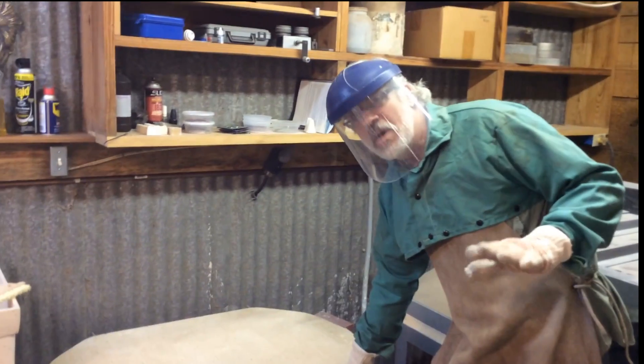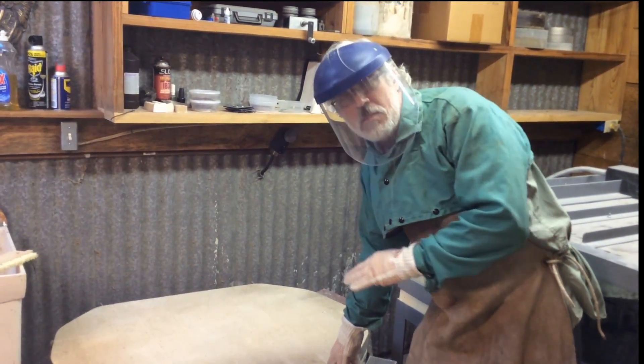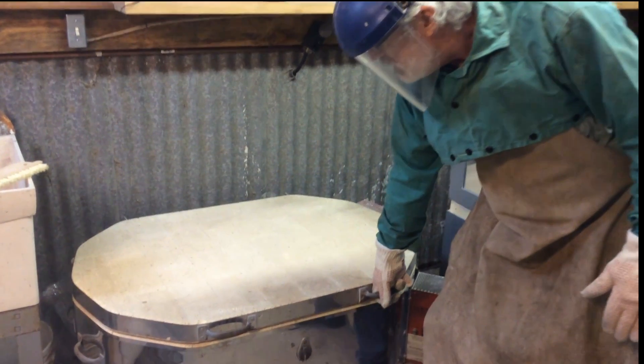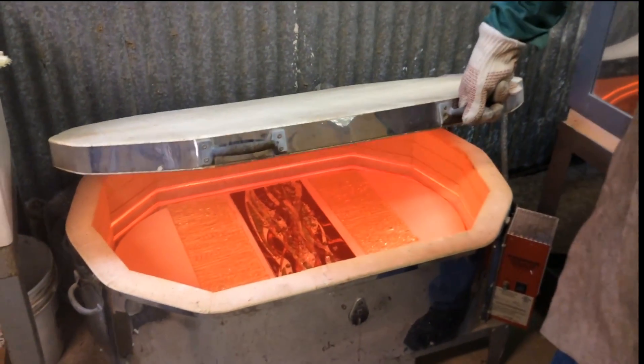Now I'm not going to open it all the way because I don't want to burn myself up. This is really hot, but you can see how hot that glass is when I open up the kiln.